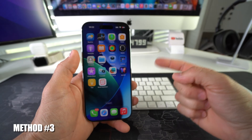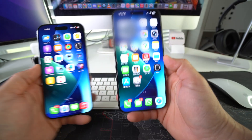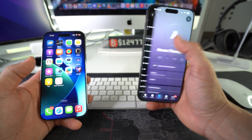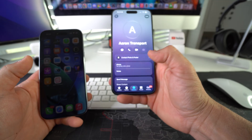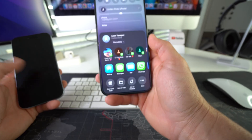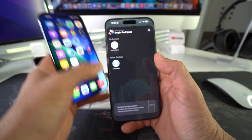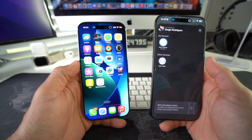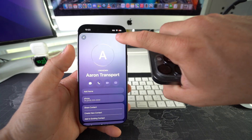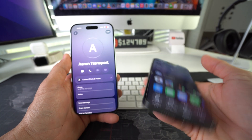Moving on to the third way of transferring contacts — this is by using AirDrop. However, the only thing about this method is that you will have to do them one by one. On your older iPhone, go into Contacts, select the contact you want to transfer over, and select Share Contact. Make sure you hit the checkmark up top, and it will give you a couple of different ways to share — AirDrop will be the first option. The iPhone is already popping up, so go ahead and select it. The contact was automatically transferred over via AirDrop — hit Save. Like I said, the only thing about this method is that you have to do contacts one by one.